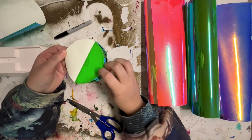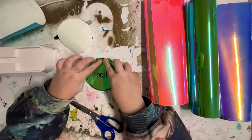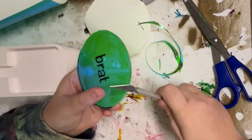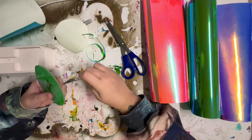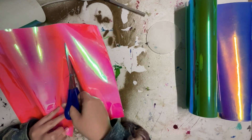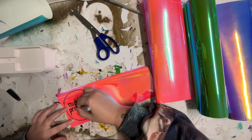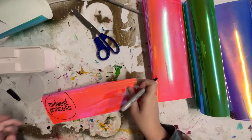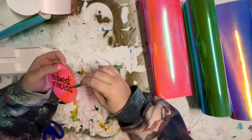I drew around the coaster to make sure I had a shape a little bit bigger than the coaster, so when I stick the adhesive vinyl down I can cut off the excess and get rid of any remaining black marks from the sharpie. I used an exacto knife to quickly flip around and get a really nice circle instead of messing around with scissors. For the next two I do exactly the same thing — I found a website where you could type in words and get them in the exact brat font, so I just copied straight off my laptop screen.